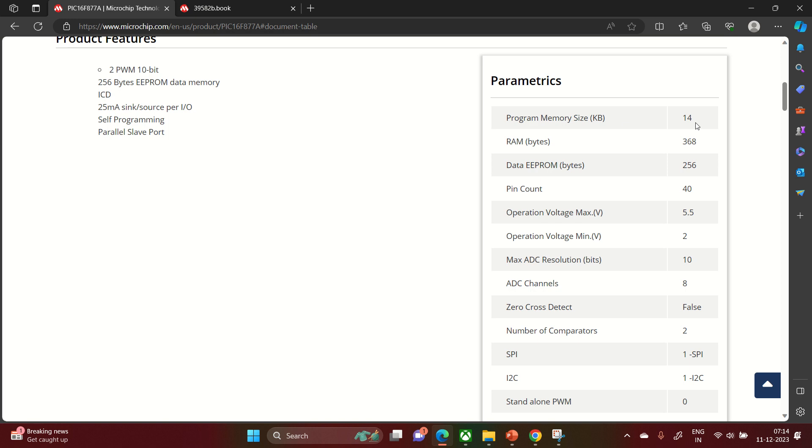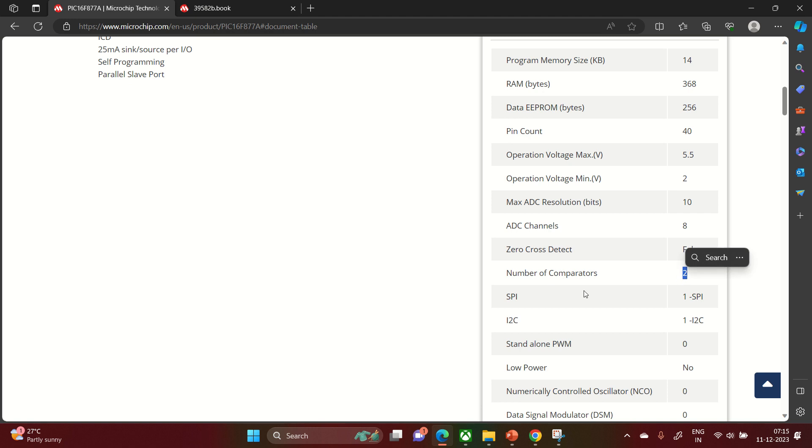Looking at parametric details: it has 14 kilobytes of flash program memory, 368 bytes of RAM, and 256 bytes of EEPROM (electrically erasable programmable memory). Total pin count is 40. The operating voltage is 2V minimum to 5.5V maximum, so it can work at both 3.3V and 5V. ADC resolution is 10-bit with 8 channels. There is no zero-cross detection available.